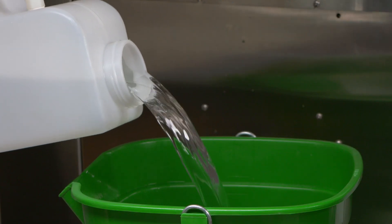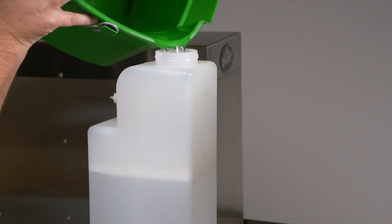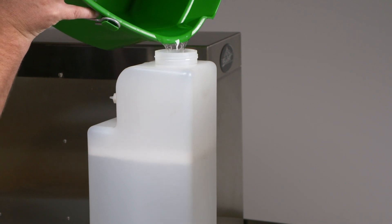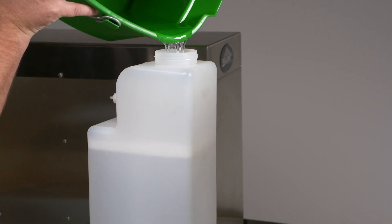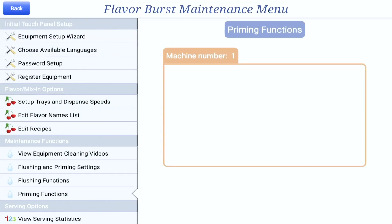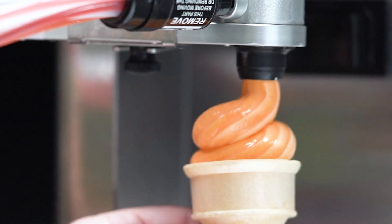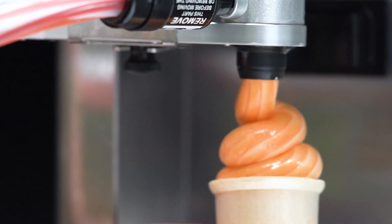Empty and discard the remaining Sterisheen sanitizer solution from the tank. Rinse the tank with water and refill it with Flosan Sanitizer by following the instructions in the refilling the sanitizer tank section. Prime the syrup system by following the priming the syrup system instructions. Your Flavor Burst soft serve system is now clean and ready for use.